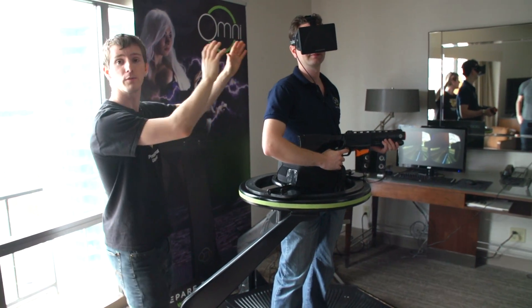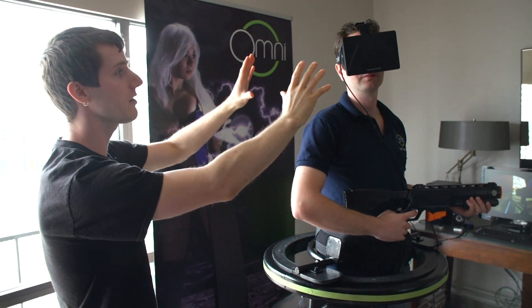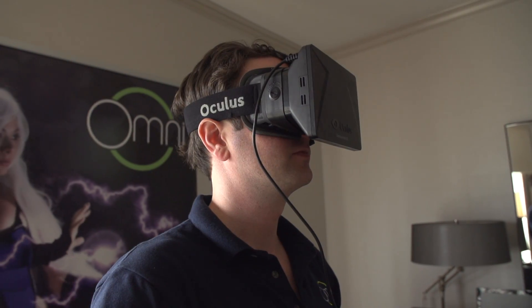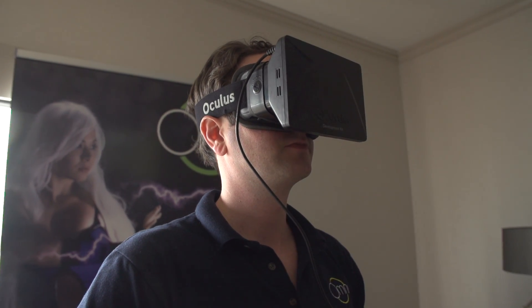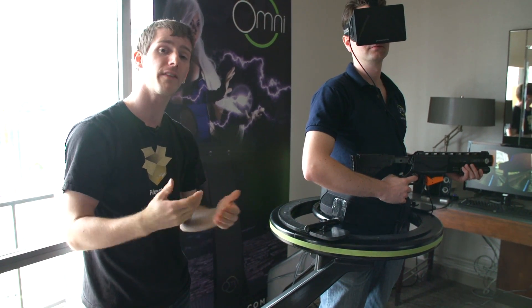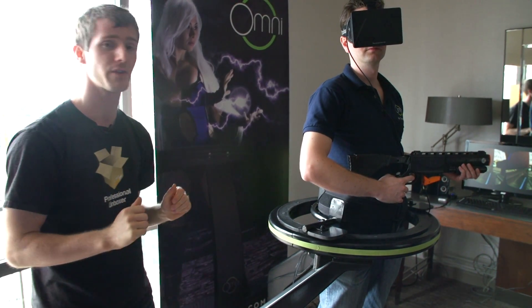It starts with some kind of virtual reality device. In this case, it's an Oculus development kit that Jan is wearing, attached by a wire to the PC. The Oculus is unique in that it uses a single screen and then an optical splitter in order to bring images to each eye. Right now the dev kits aren't very high res, which makes it a little less immersive, but by the time the Oculus Rift hits us, we're going to be talking about a completely different gaming experience.